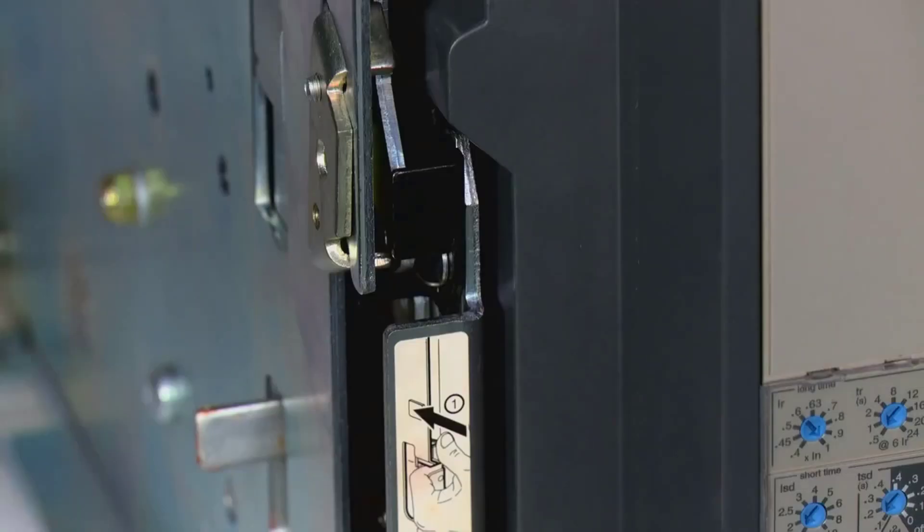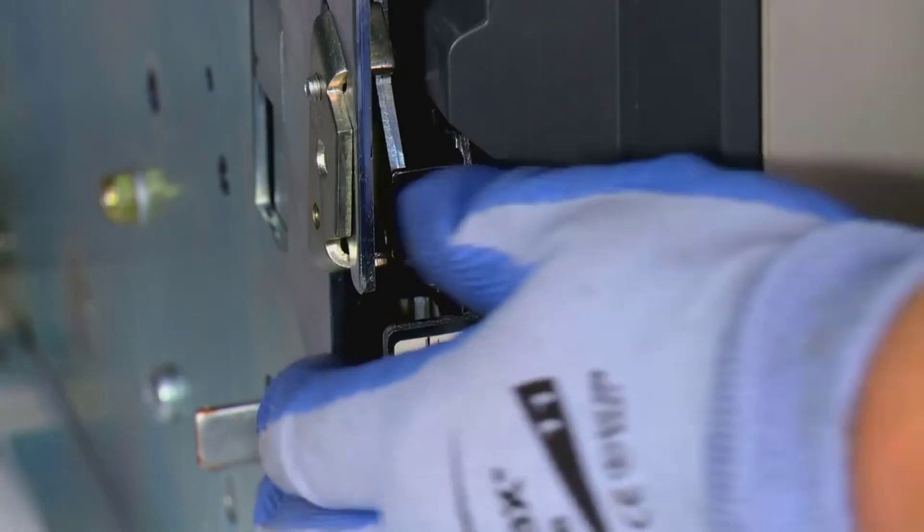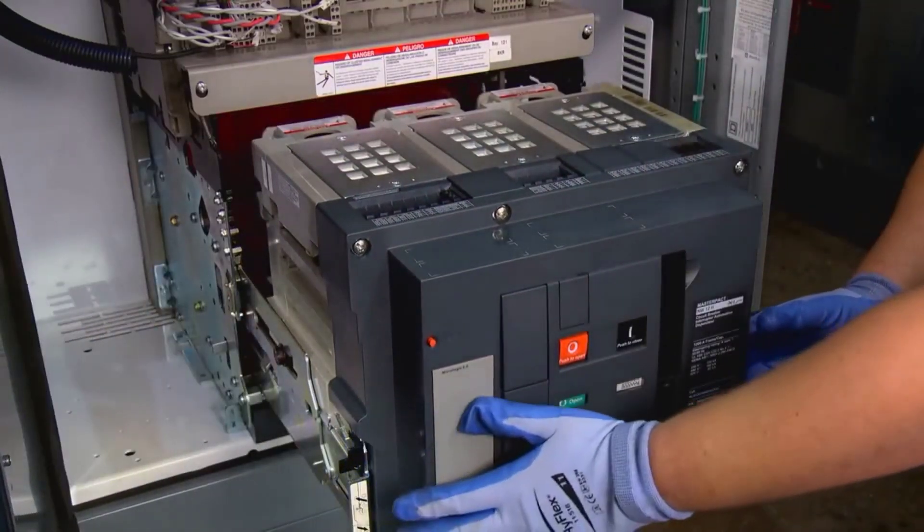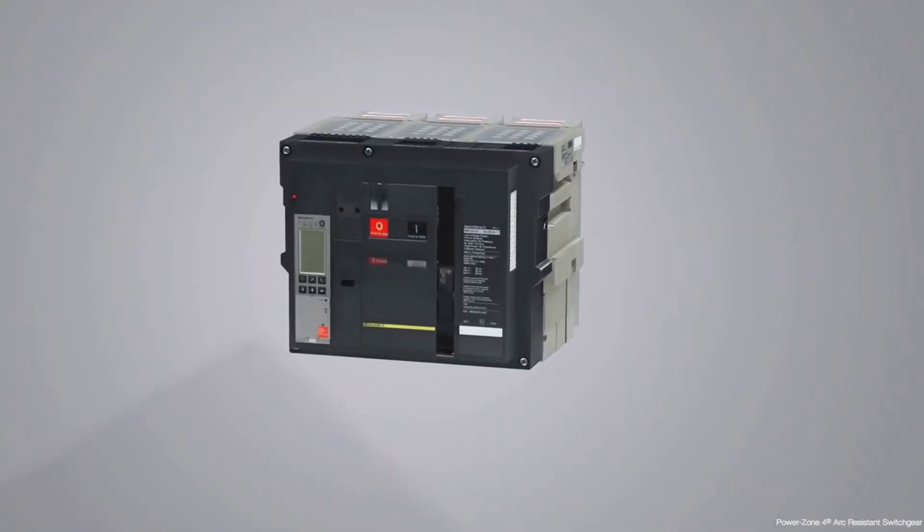Next, press the black latching tabs, which are on the left and right side of the breaker, and pull until the extension rails are fully extended. Now remove the breaker from the rails.